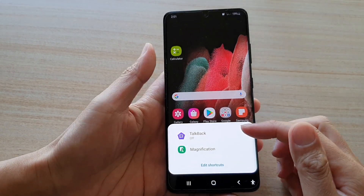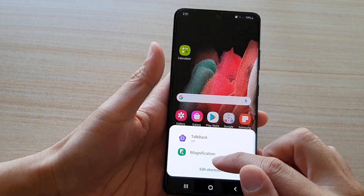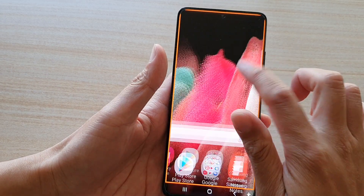It will then pop up a menu and you can tap on magnification. And that's it.